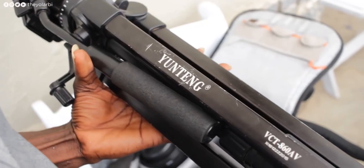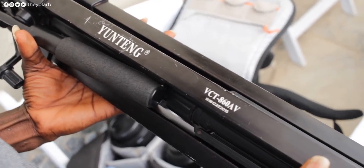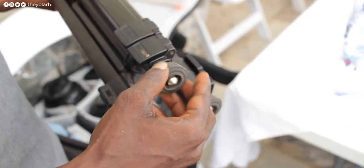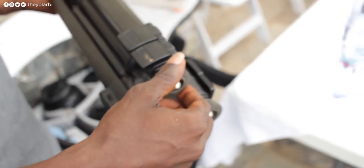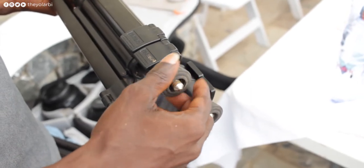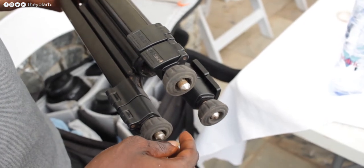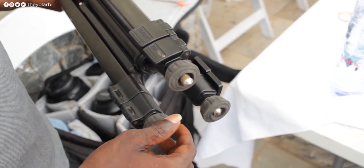Ustink also has another tripod, the 860, which is quite similar to this in a lot of ways, but the feet are adjustable unlike this one. So if you're someone who shoots in the snow or sand a lot, that's some extra protection — you can dig tiny holes when you fix the tripod down, which should make it much steadier.